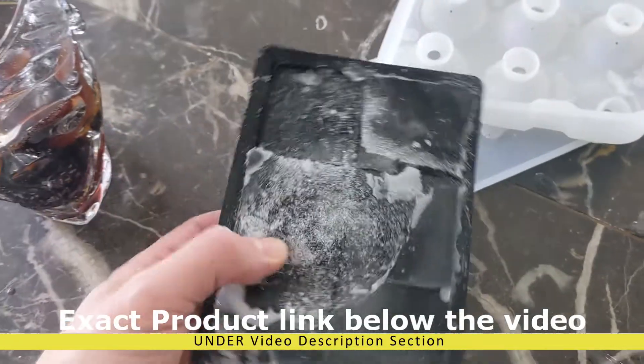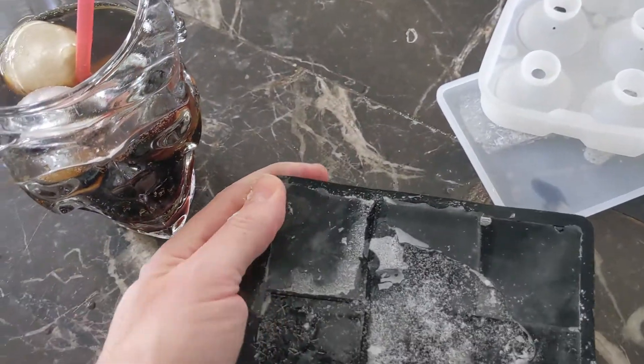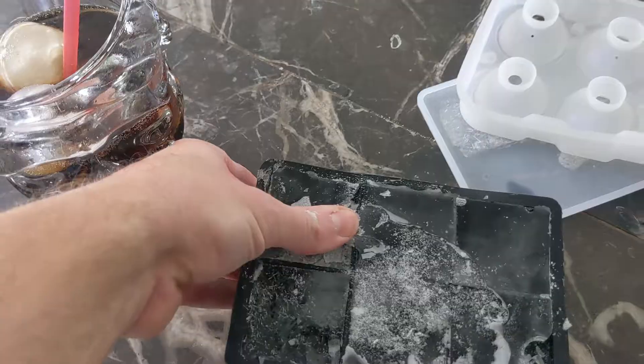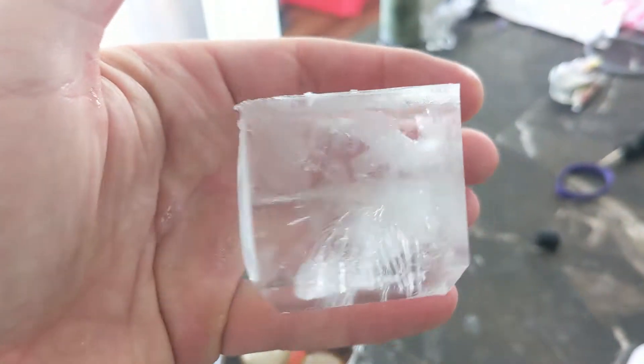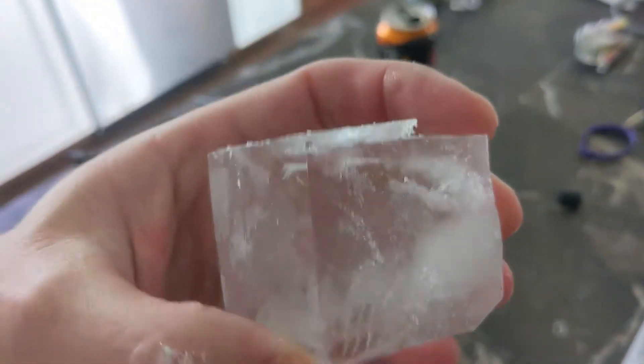The kit comes with square ones too — huge square blocks. If you don't use tap water and use filtered water instead, they come out a lot clearer.